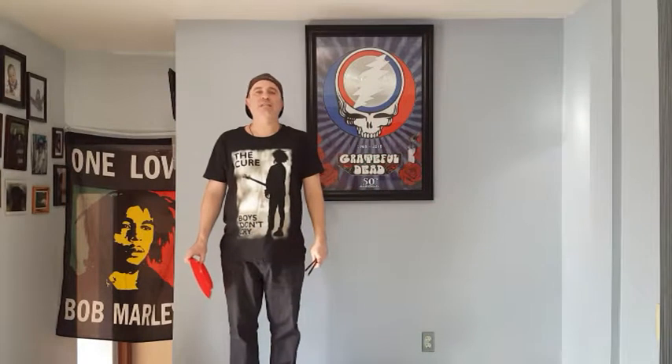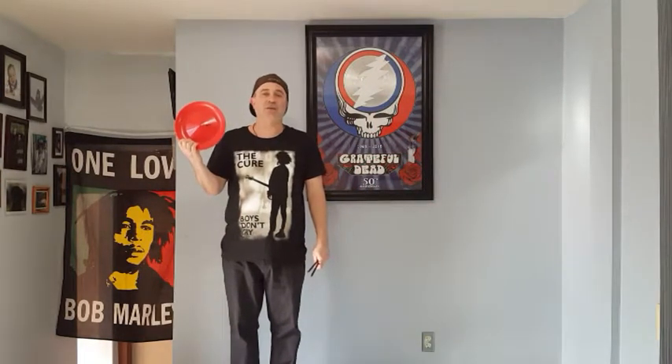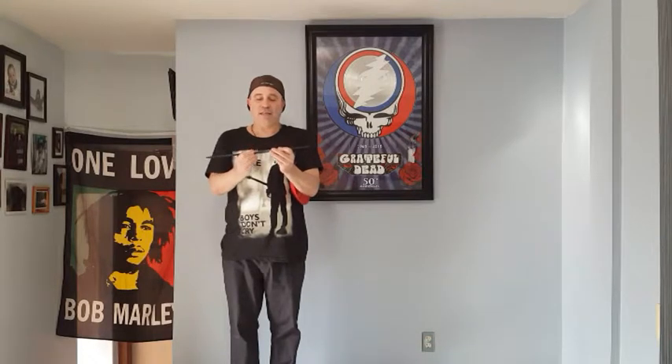Hey everyone, I'm Dan and I'm going to teach you how to do the spinning plate, which I think is the easiest juggling prop there is. A Higgins Brothers spinning plate comes with a two-piece hand stick, so they just go together like that.